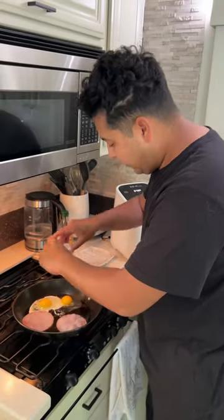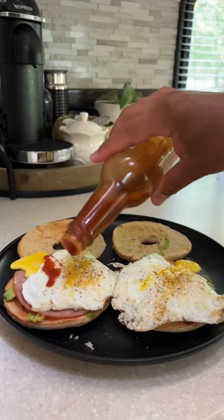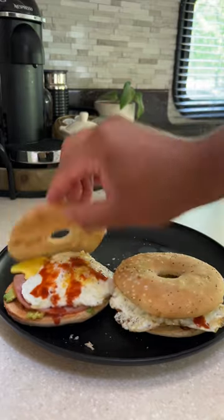Then I started getting hungry, so I decided to make myself a breakfast sandwich. Which reminds me — Mark was so worried about what I was going to be eating while he was gone, since he does all the cooking. I mean, I know I'm not a great cook, but I can still make a good meal.